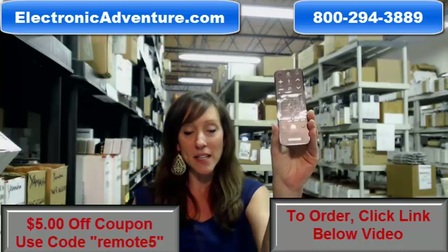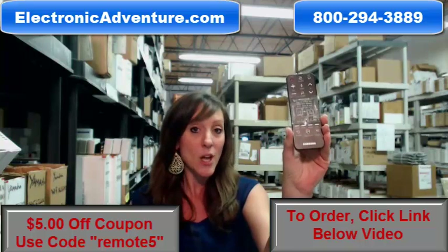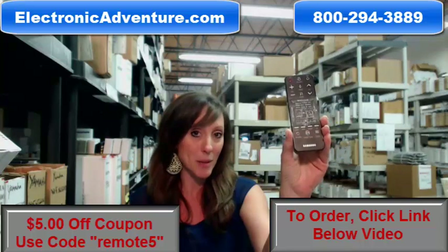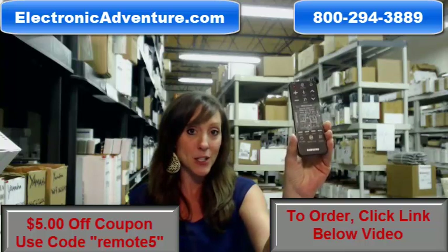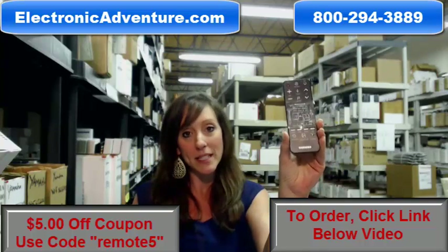Now this is new technology and sometimes what comes with new technology is a sleeker design, which means they try to hide the battery cartridge just to make it look a little bit better. Unfortunately, it's hard to determine where to install your batteries and how to get the back open, put your new batteries in so you can finally use your new remote. So I'm going to show you and then quickly demonstrate.